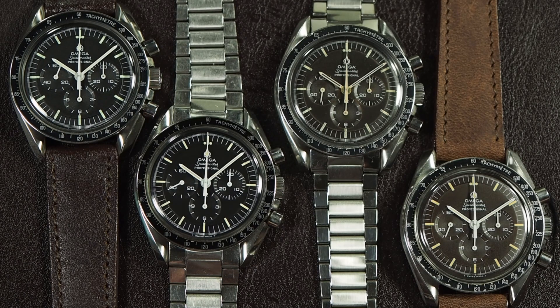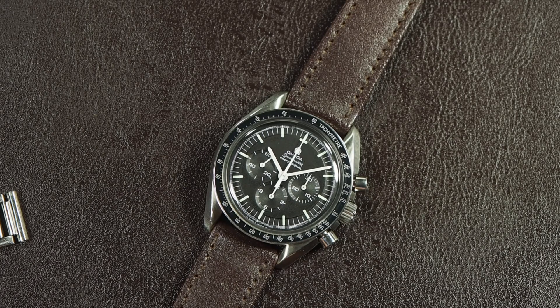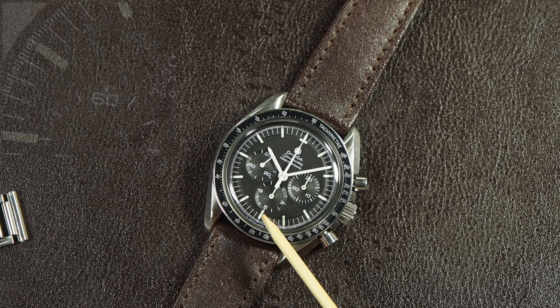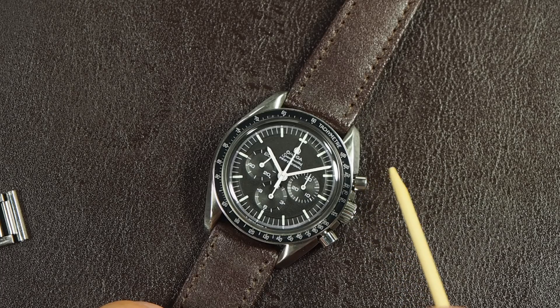First, we're going to look at what the 69 is. All 69s should have the black dial - although sometimes it's faded brown - with a step that runs all the way around the first fifth of the dial, cutting through the top of the loom markers. The loom markers themselves run to the minute track, not to the very edge of the dial like an earlier watch.